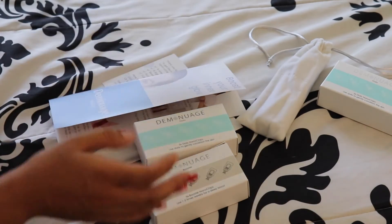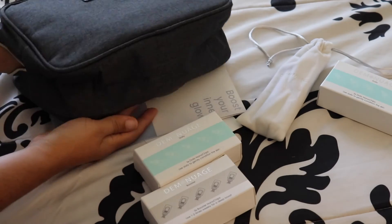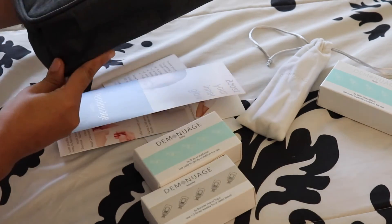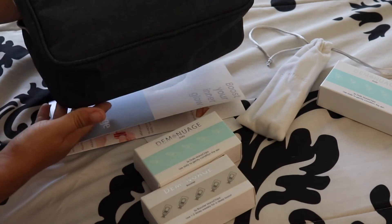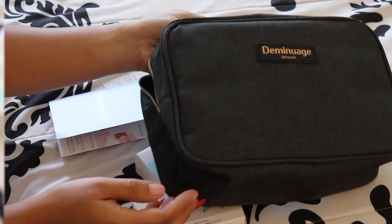I really like this pouch too — I love this type of pouch. It's actually extendable, so you can put other skincare products in here if you're going to travel or things like that. Excuse my camera, it's not focusing right now.